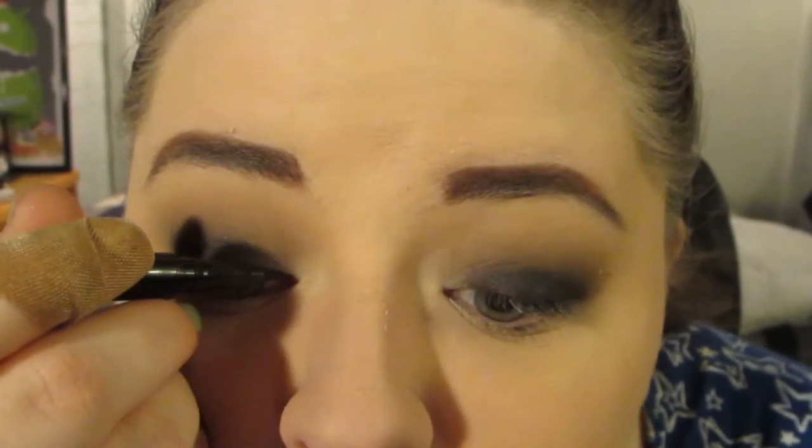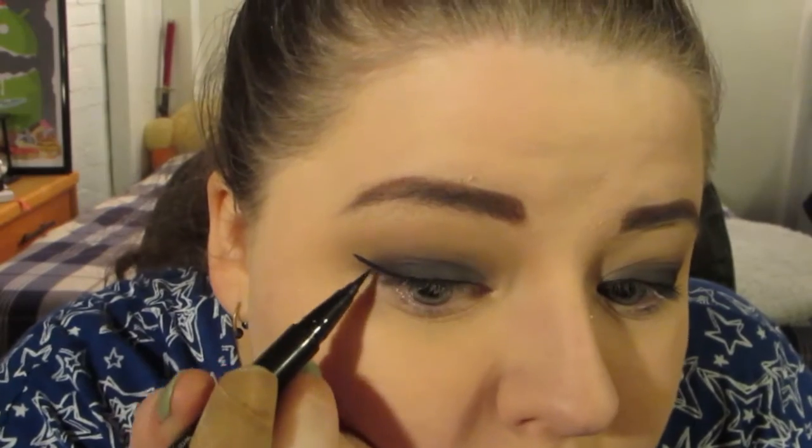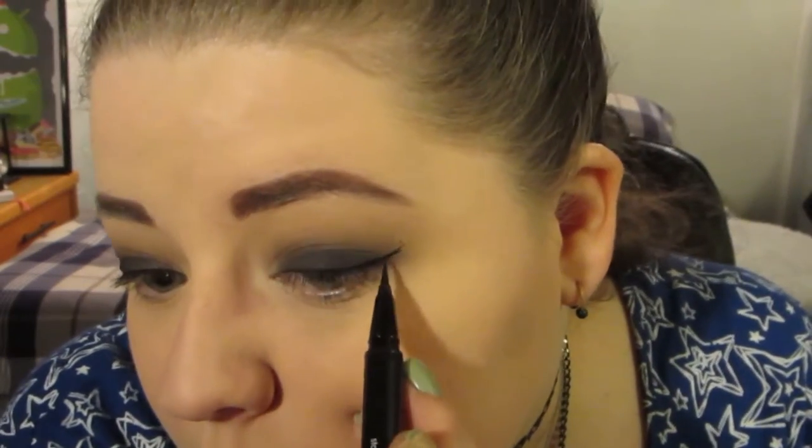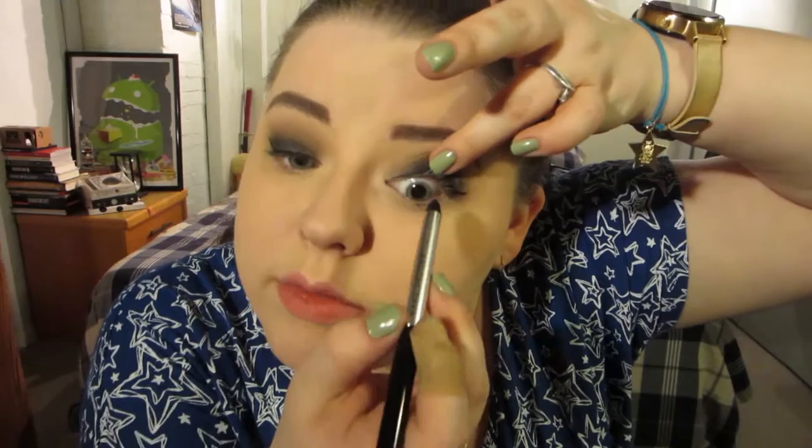If you want, you can add liquid liner, which I'm going to do now. I'm just going to use the Stila Stay All Day Waterproof Liquid Eyeliner and draw a tiny little wing. That went on way better than I usually anticipate. I'm also going to tightline and line my waterline with the Marc Jacobs Highliner. I can only do the tightline about halfway, but if you can go further, go ahead.